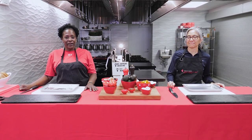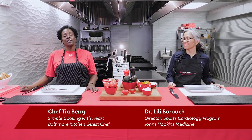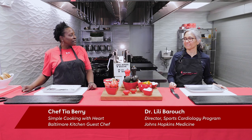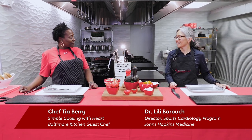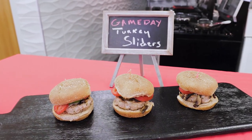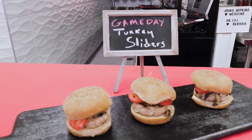Hi, this is Chef Tia Berry coming to you from the American Heart Simple Cooking with Heart Kitchen in Baltimore. I'm here today with Dr. Lily Baruch from Johns Hopkins Medicine, and today we are going to be making turkey sliders. But before we start, why don't you tell us a little bit about what you do at Johns Hopkins?